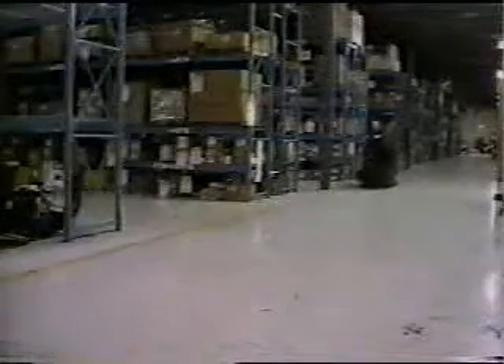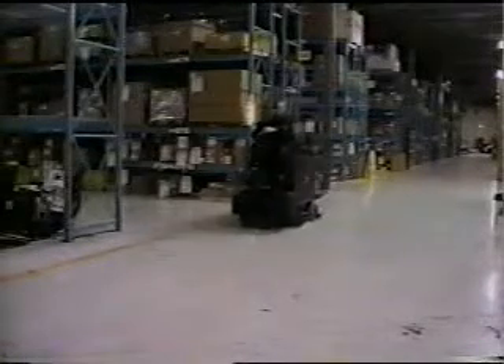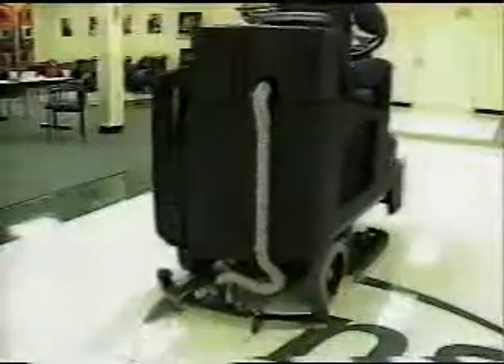Gracias por su atención. Todos nosotros en NSS estamos orgullosos de nuestras máquinas y esperamos que usted mantenga la suya apropiadamente. Porque sabemos que si lo hace, le brindará valiosos años de servicio. Invertimos mucho en nuestros equipos para que usted obtenga mucho de ellos.